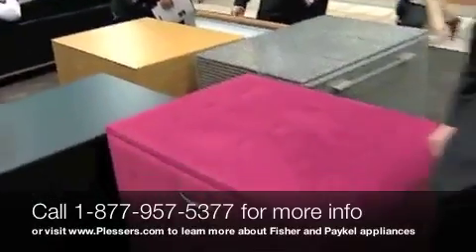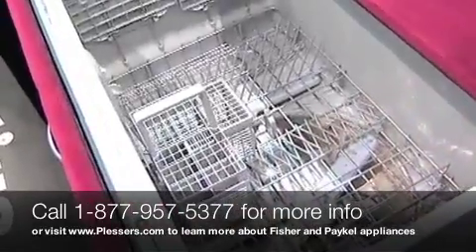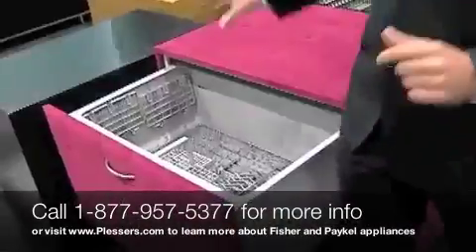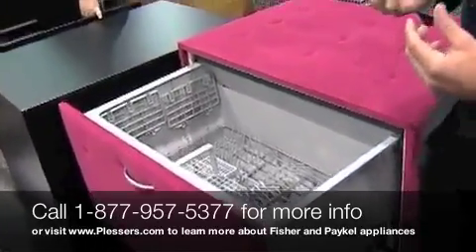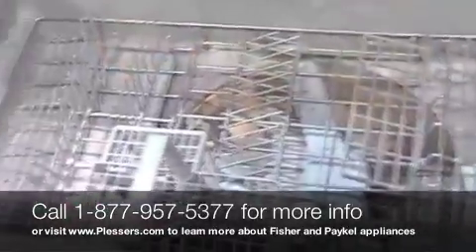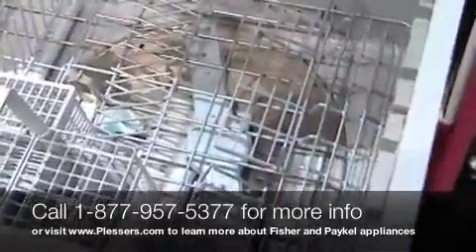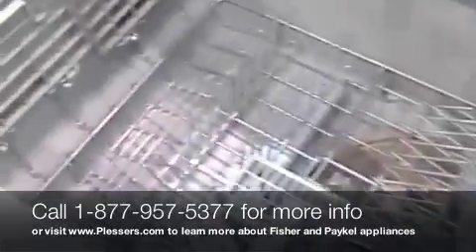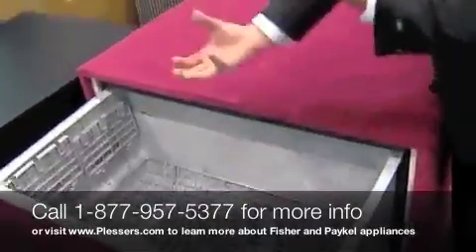First, what we have here is our 36-inch wide single tall tub dish drawer. It still has all the features and benefits of our original dish drawer, including variable water pressure. As you see, the two spray arms: on this side you can put your delicates and get a very gentle spray, and on this side you can put your pots and pans and get a vigorous spray arm.